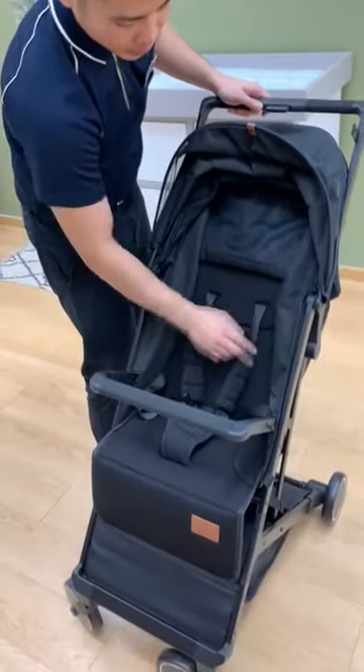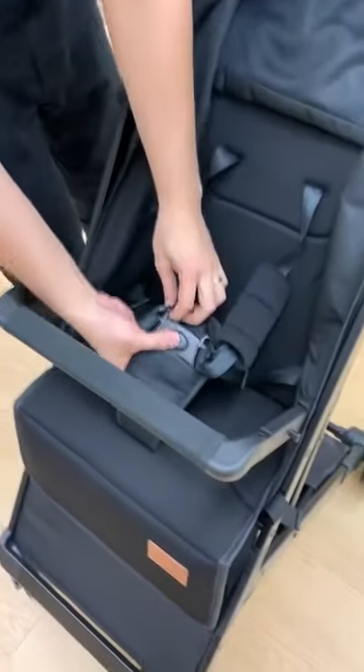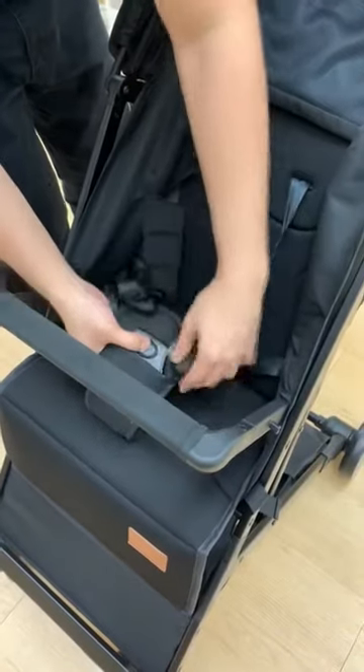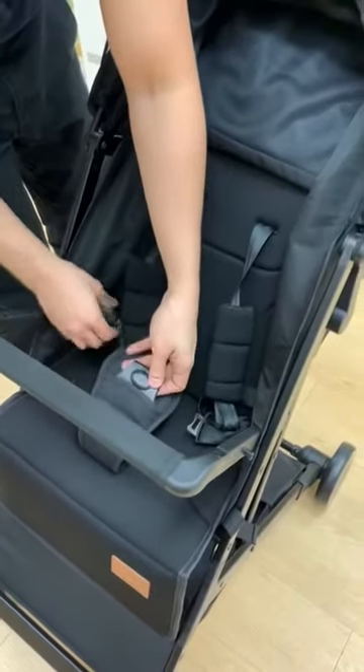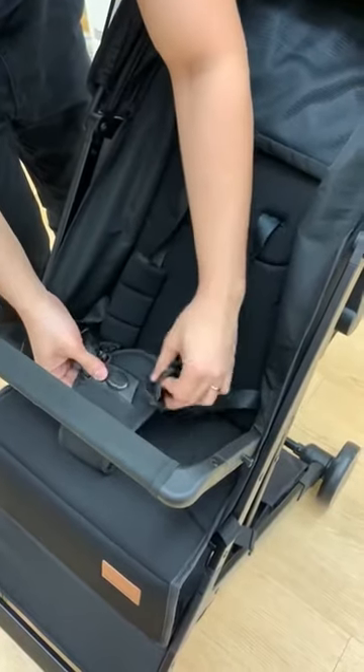For the buckles, this one is a five-point harness. To remove it, you just need to press this button. You can remove both buckles, then put them back — same thing, just insert it. It's very simple.